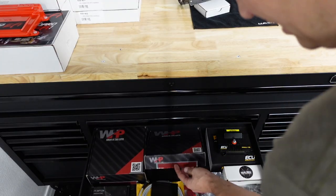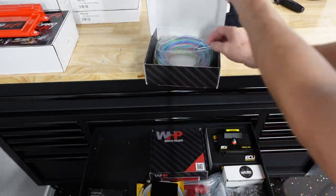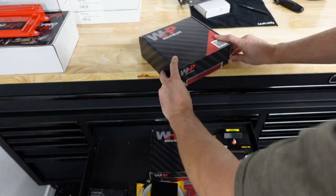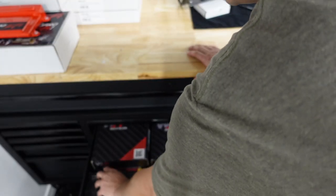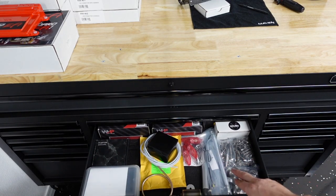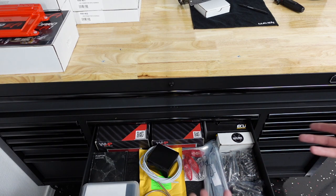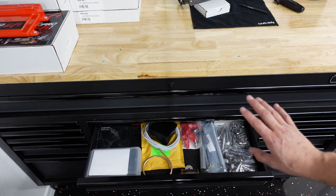I have all the ECU Master stuff here — this is the flying lead harness, the harness that plugs in with a connector on it. Super nice stuff — they use all quality wire, TXL wire. I got my low dollar sensors here — I use those for non-critical things, transmission pressure sensors and whatnot. I think I'm going to put some Rife sensors on this car as well. I got some titanium hardware here too.